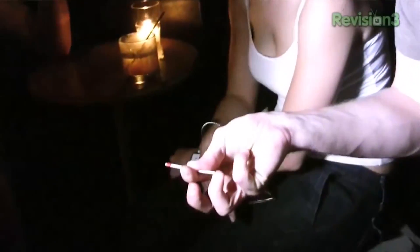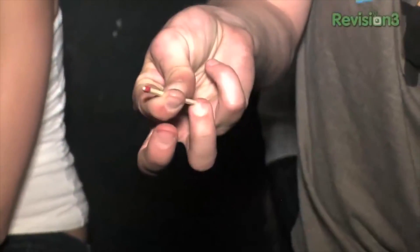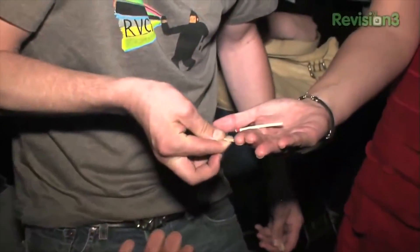You just flick it like that. You keep it perched on your fingernail. You get close, you get close, you get close, and then you flick it.